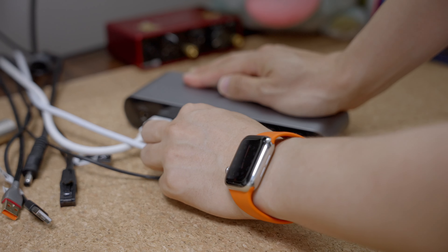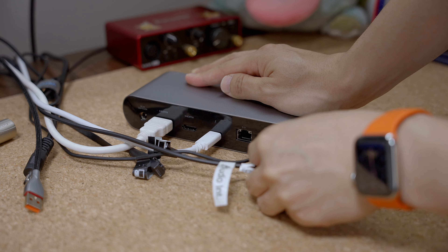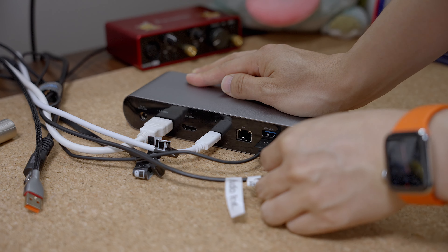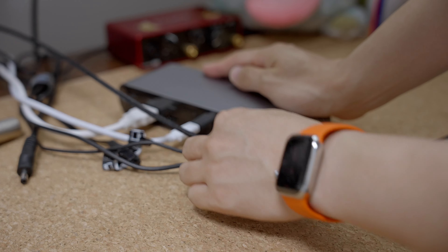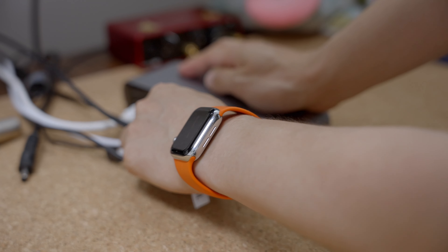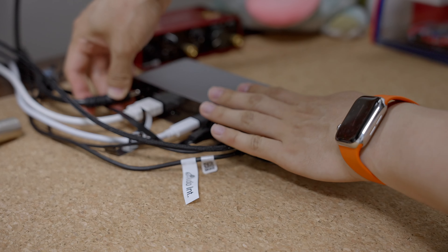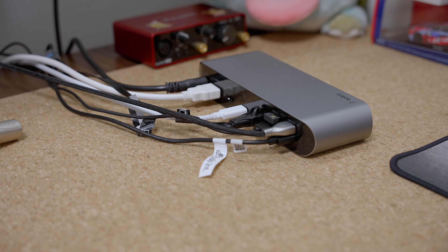Another monitor that goes in here. A Stream Deck, and then an audio interface — anything audio, you use the USB 2.0 port because audio things are not too fast. This is the keyboard, and then the Ethernet cable. Everything goes in here.